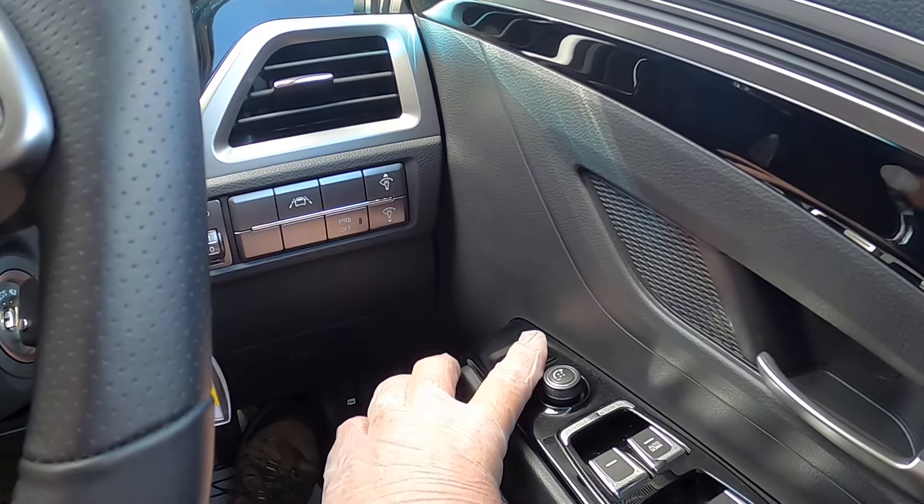Your next one down is the toggle for the glass in the mirror. If you turn it to the right and use the toggle, that glass will move; turn it to the left and that one will move. Put it back into the center and you can't move either of them. Then you have front electric windows, rear electric windows, and the door and window lock.